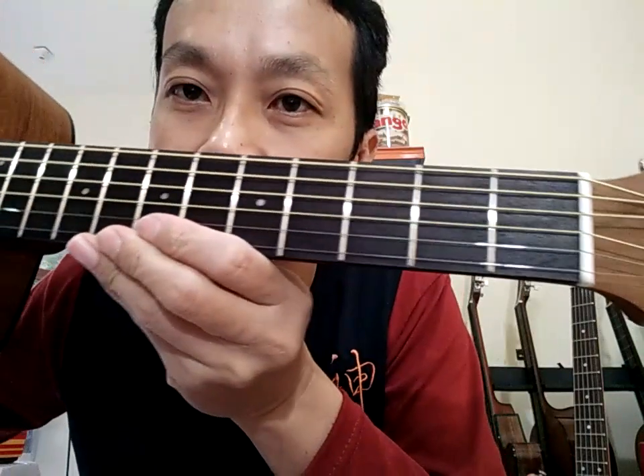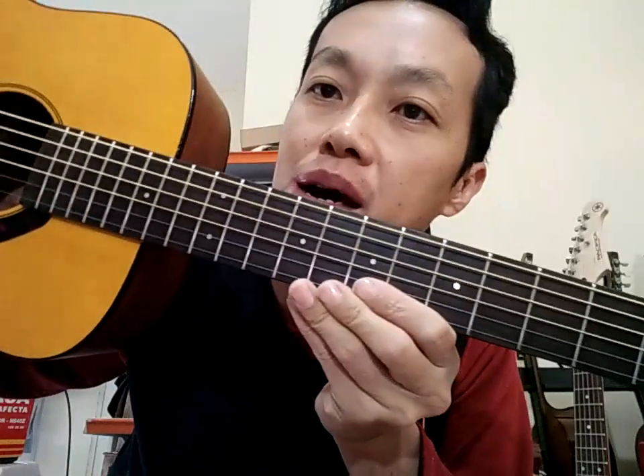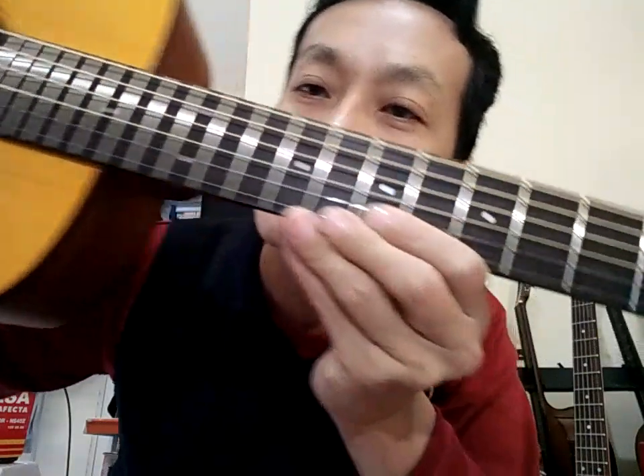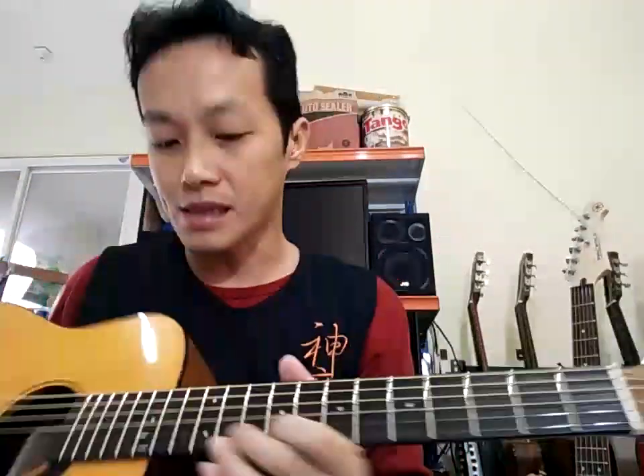Untuk fingerboard-nya nggak saya apa-apain, tapi kalau namanya habis poles fret, harus dibersihkan, jadi fingerboard-nya ikut bersih. Kalau kalian belum lihat fingerboard yang asli lamanya, kalian lihat di video yang pertama, yang sebelum clean-up. Sudah pasti kalau di-clean-up gini lebih bagus lagi. Yang lama, meskipun gitar baru, kusam sekali.